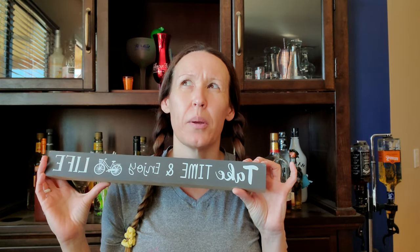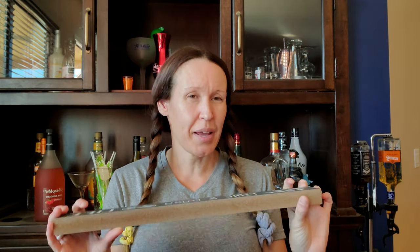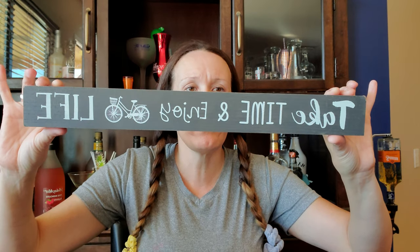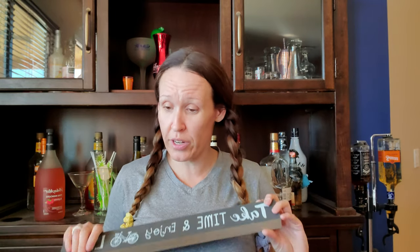In my 25 cents haul from Dollar General I told you guys I will be redoing my kitchen in a farmhouse style in a black and gray. I picked up a sign — it's a dark gray and light gray — and it says 'take time to enjoy life.' It's a really thick piece of wood and it's going to go beautifully on top of my cupboards. There's another one in a pinkish color for my relaxation corner. I love pink.